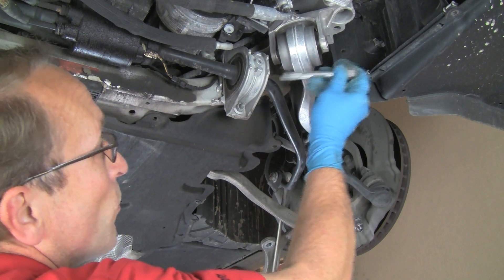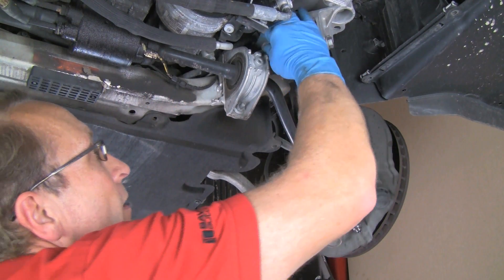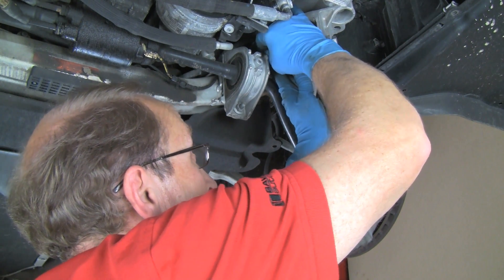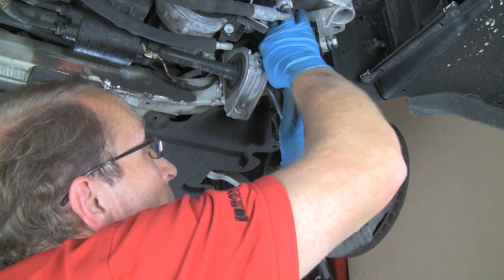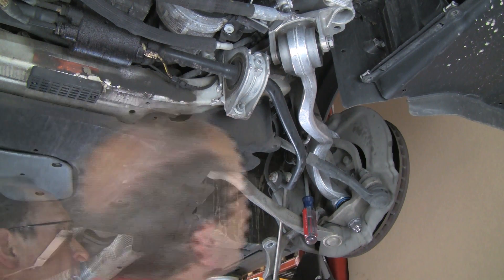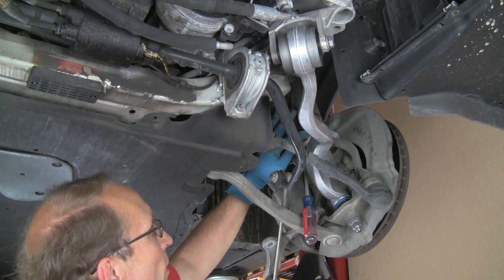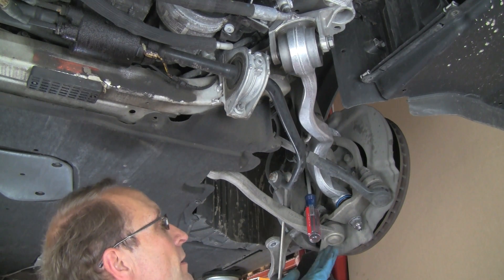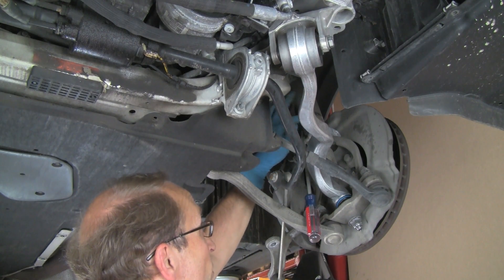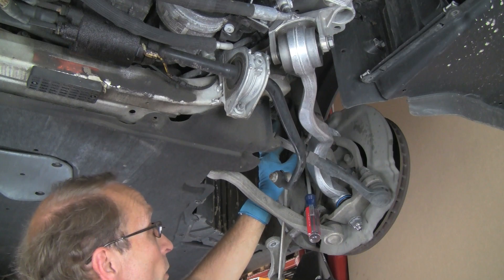Now we'll insert the through bolt on the bushing. Bolt is in — we'll put the new lock nut on the end of the bolt so it's in place. Remember, we're not going to final tighten this until we have the suspension compressed. To reseat the shock into the clamp, we need to push up on the hub assembly using a jack, inserting until there's a shoulder on the shock that seats right in the bottom of the clamp.